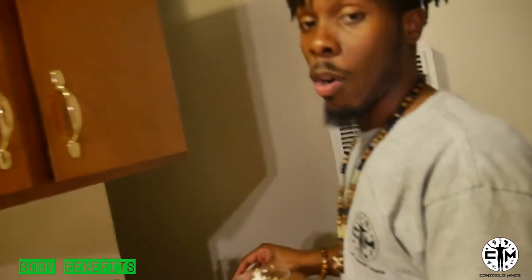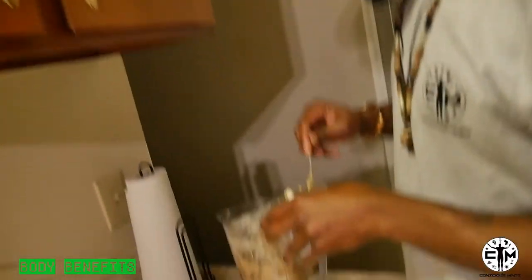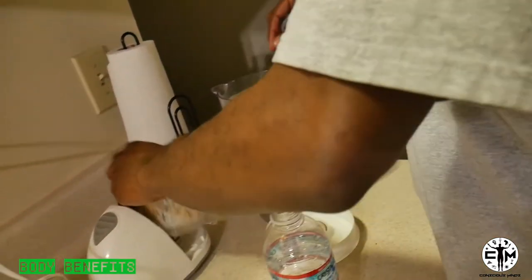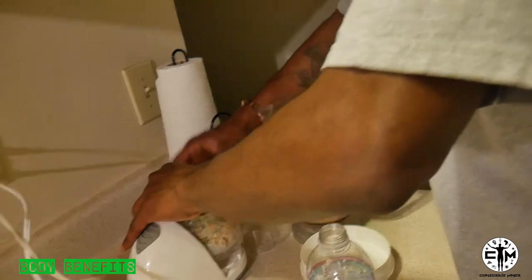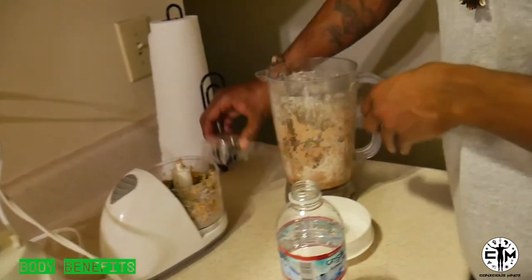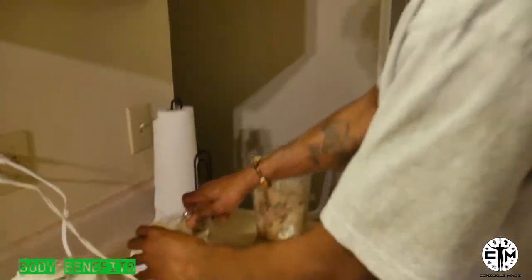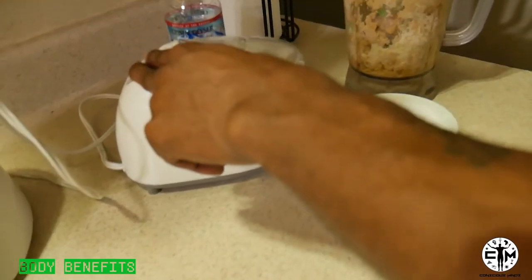All right, that ain't working. You need a food processor, really, to make this work the way you need to. But we ain't got that right now, so we gonna use what we got. That's what Mama taught me — use what you got and make it the best. So we got this little mincer right here. We're gonna use it to actually mince it up a lot finer, then throw it back in and do the dang thing.